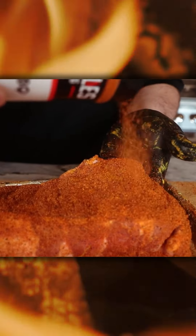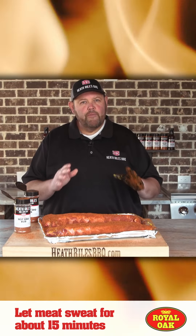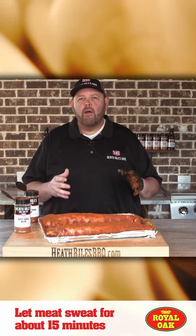Now that we've got it all the way seasoned with the hot rub, I'm gonna come back with a thin layer of my original sweet barbecue rub. We're gonna let them set here and sweat in for about 15 minutes before we put them on our Outlaw Patio Grill.